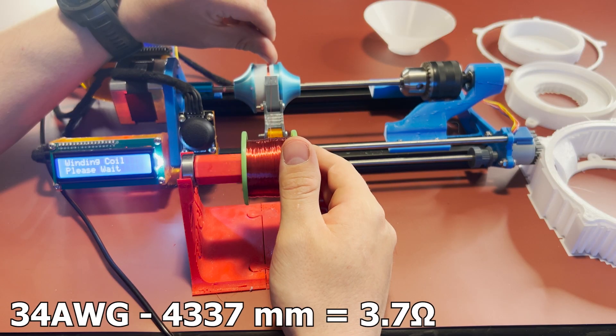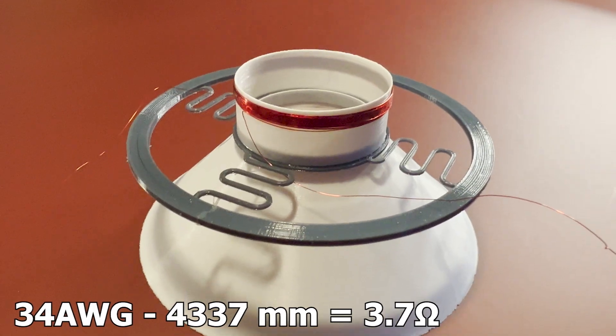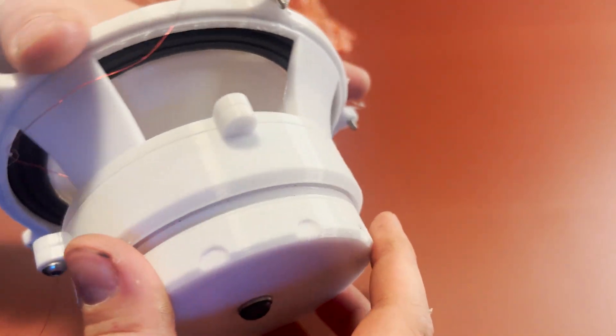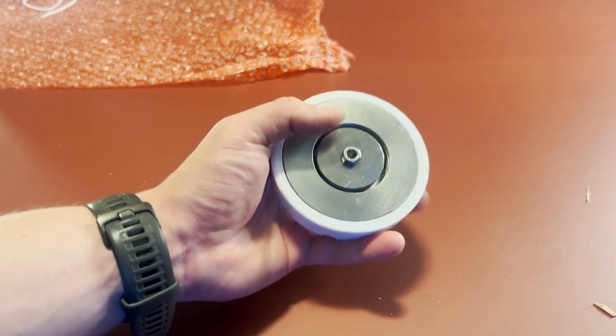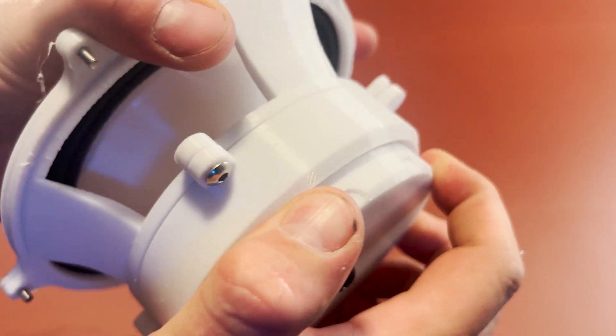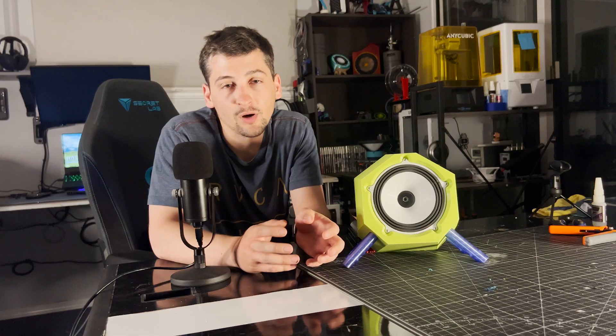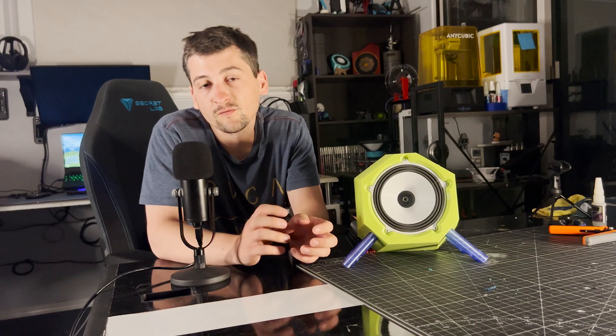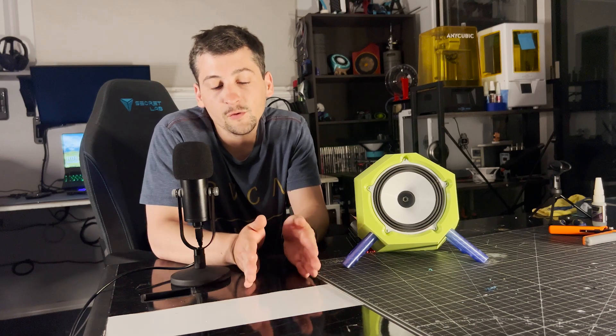The coil itself is made with 34 gauge wire. Also on this speaker there is a screw design now incorporated for the motor — the motor is all encased inside of a large screw and it can screw into the body of the speaker. This allows for quicker assembly and more modularity for any future design changes.